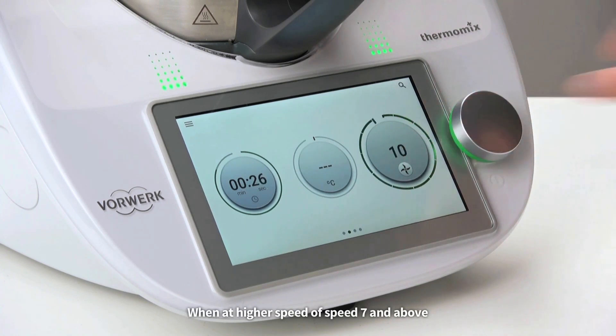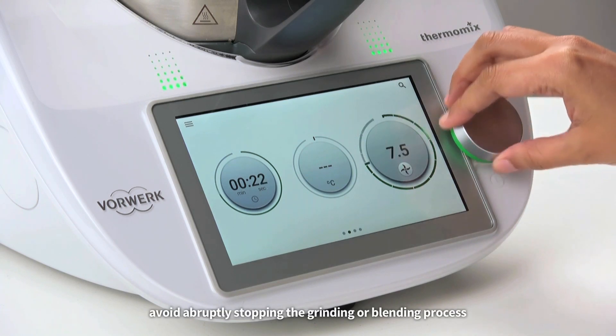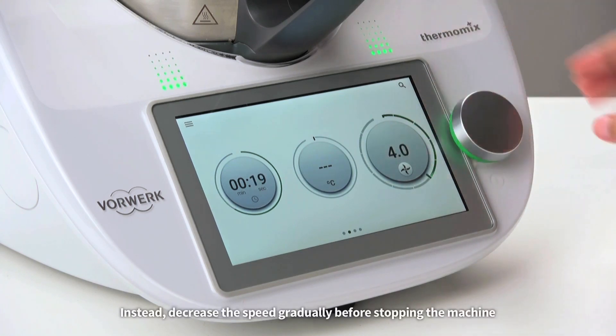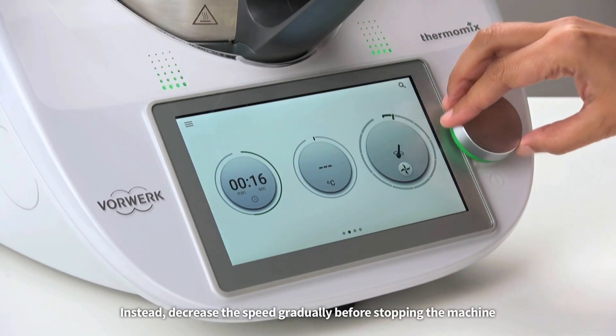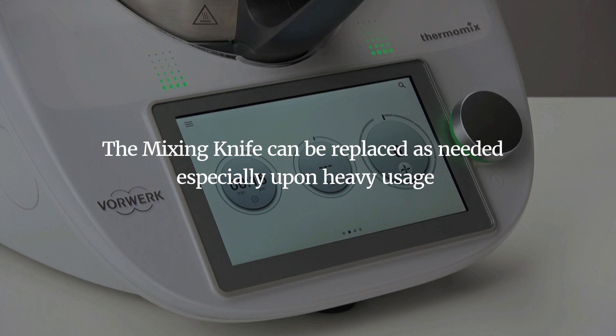When at a higher speed of speed 7 and above, avoid abruptly stopping the grinding or blending process. Instead, decrease the speed gradually before stopping the machine. The mixing knife can be replaced as needed, especially upon heavy usage.